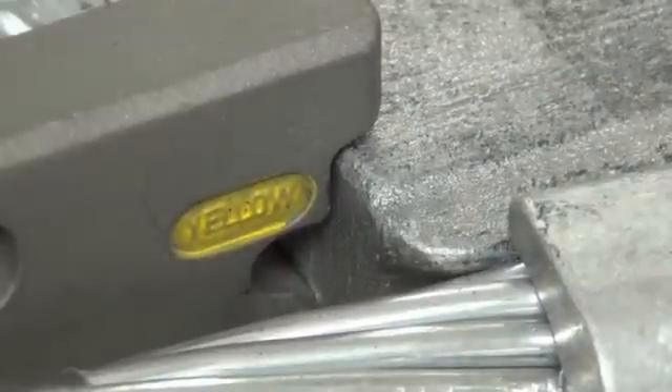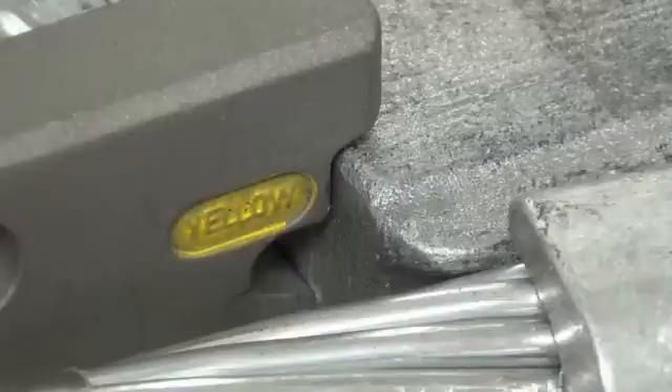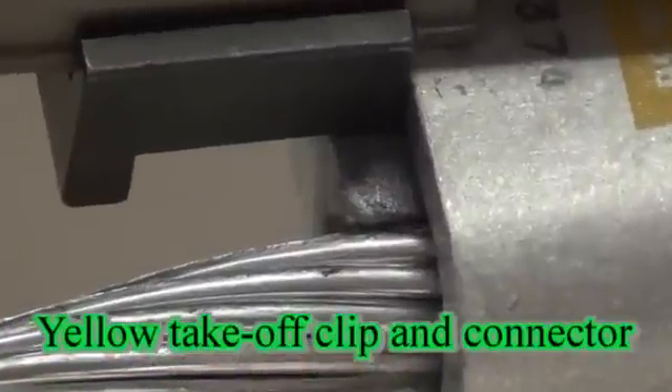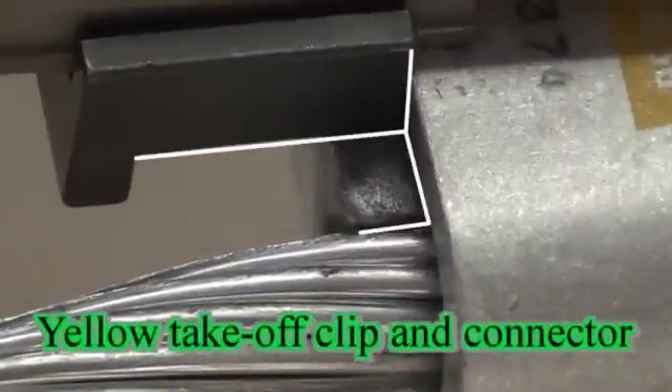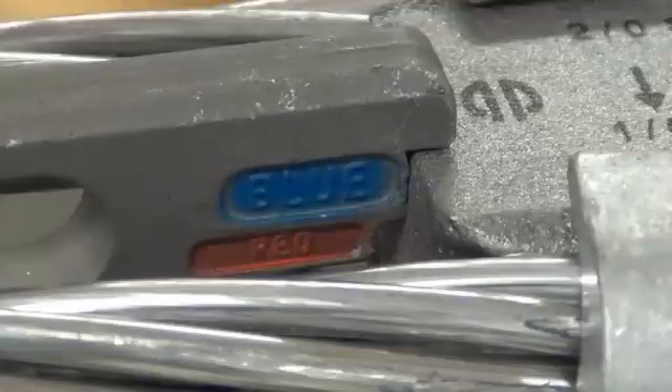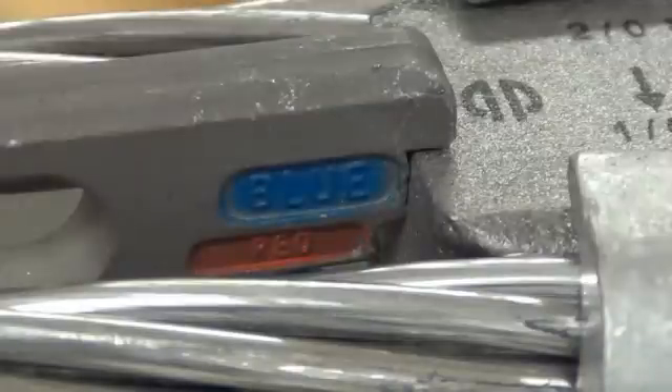With the yellow frame, the yellow wedge is held with the yellow stop of the frame. Make sure the takeoff clip is lined up with the C-member. With the blue and red frame, a blue wedge is held with the blue stop, while the red wedge is held with the red stop.